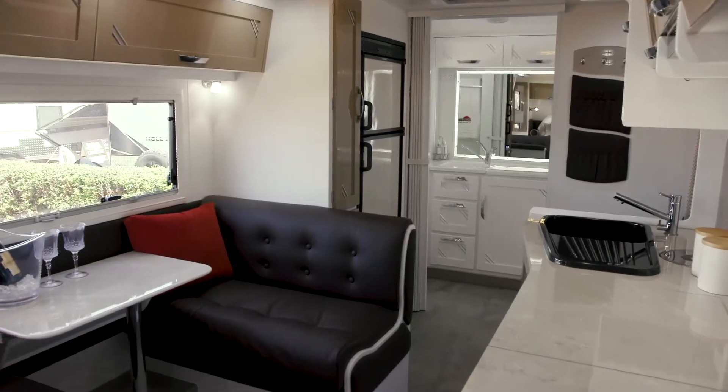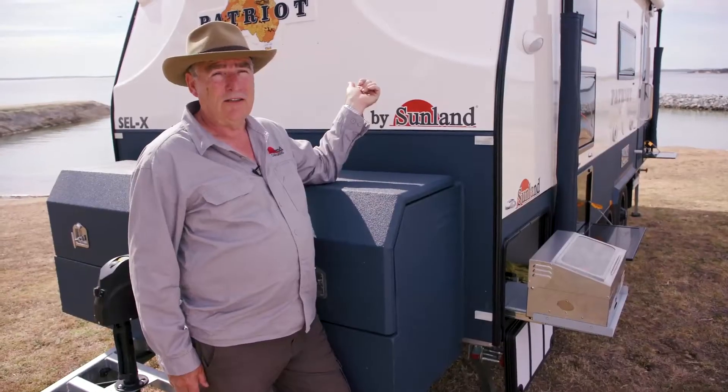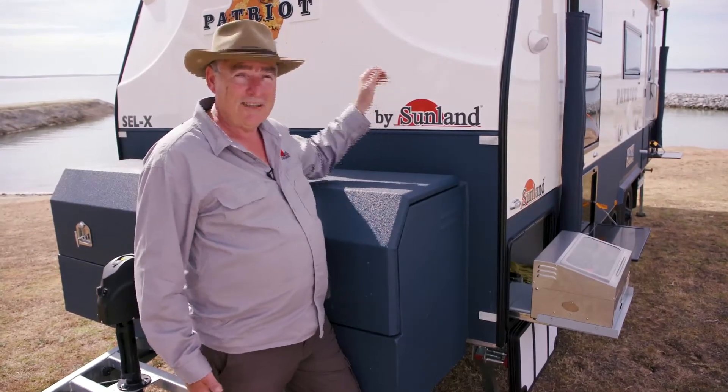This van has also got the option where the dinette goes down to a bed. So on occasion, if you want to take the grandkids with you, there's a bed for them there.